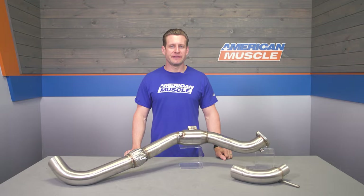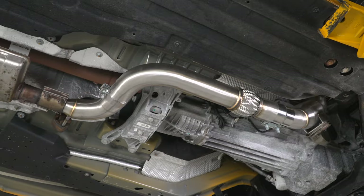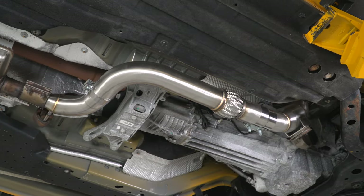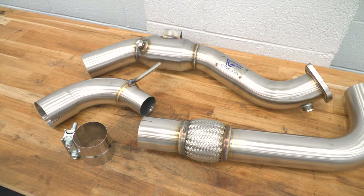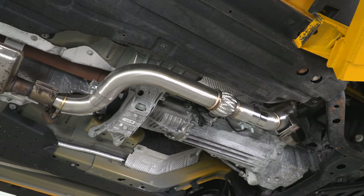When talking features with the CVF option, part of it will be the affordable price point given the premium materials, but we'll talk more about that in the next block. What we will talk about is the added sound and power you can expect from bolting something like this up to your EcoBoost ride.